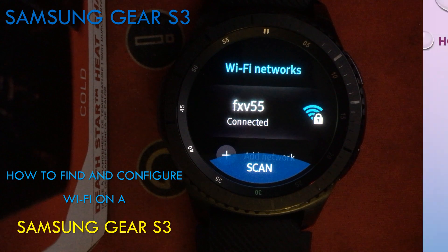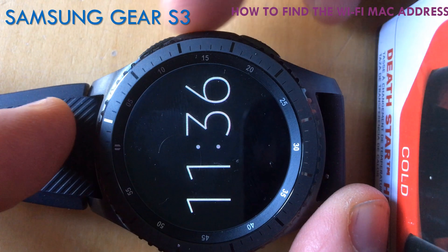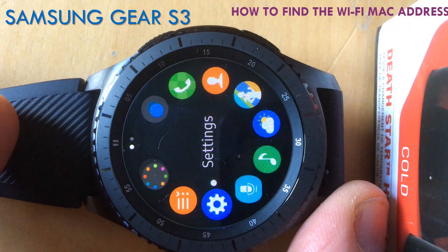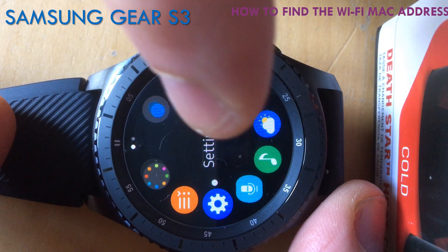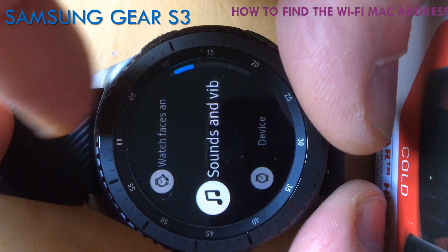Another click on your Bluetooth address. Then it's the Tizen operating system version number, and there's also a software version, which is different again. In here you can also see your serial number.